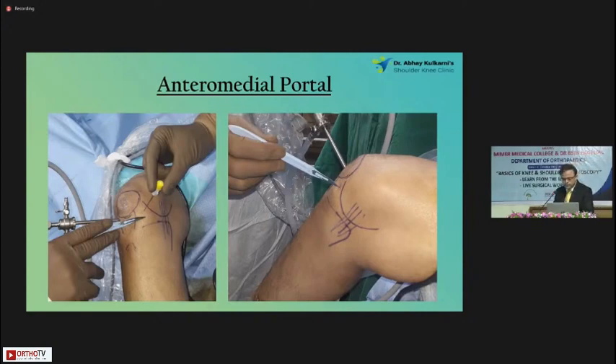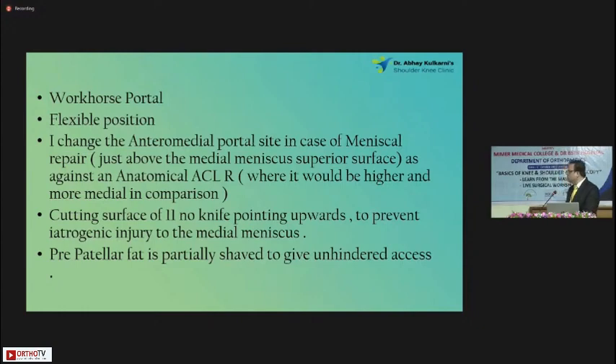That's the workhorse portal — most of you would be working through that portal. Be flexible and try to change it. The anteromedial portal can be changed according to the surgery you are doing. Regarding the infrapatellar fat pad, I usually do a very minor or partial shaving of the fat pad so that access through the anteromedial portal is very clear and clean. Your instrument should not get stuck up — this is another important point to be considered.